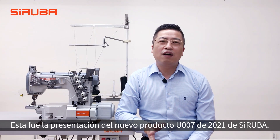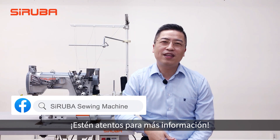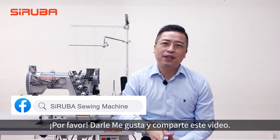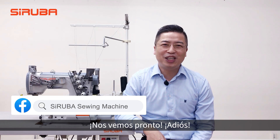This is the introduction of Syruva's 2021 new product U-007. Stay tuned with us for more information. Please like us and share the video. Send us a message at any time. See you, bye-bye.